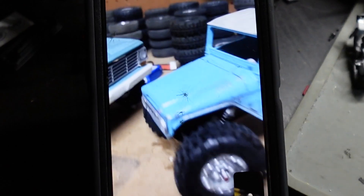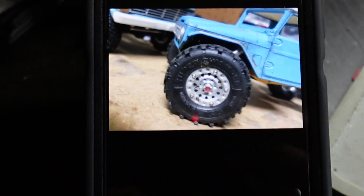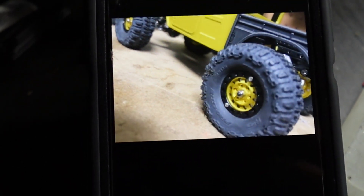Let me see the wheels you just showed me. So these ones are the methods. I got three colors for these guys — there's the raw aluminum, the gold and the black, and all black.